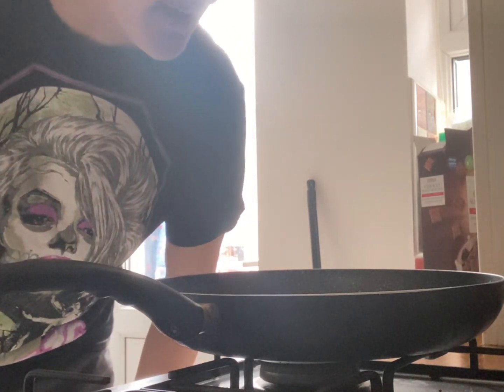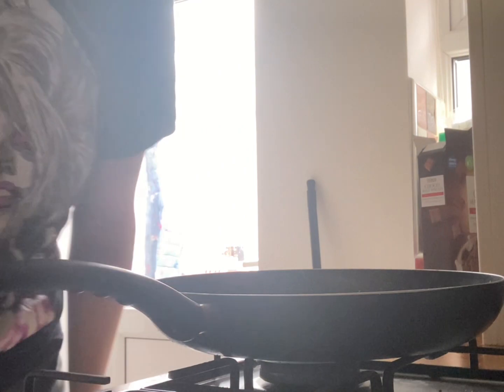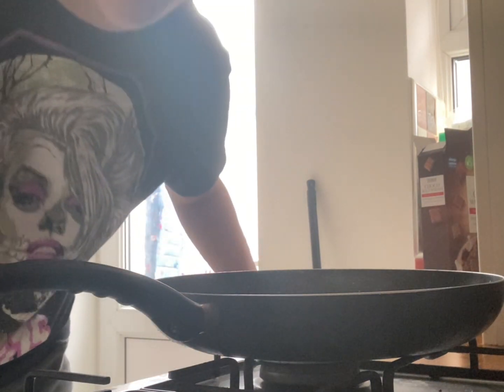Alright, welcome guys. This is the first cooking video done by myself. We're going to be making plant burgers.